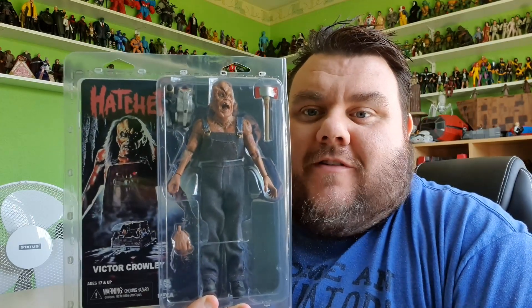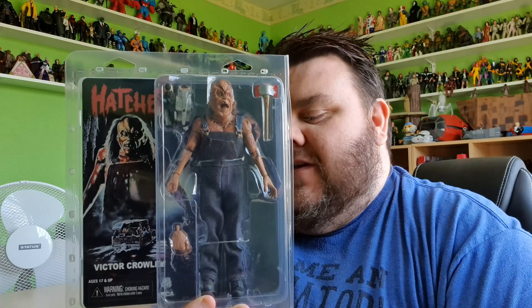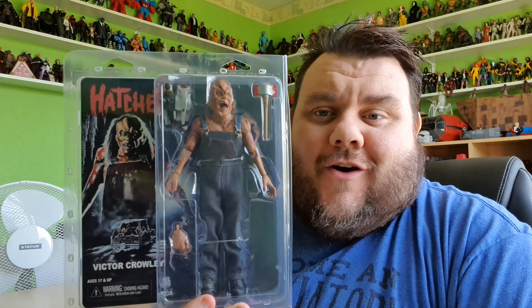Hey guys, it's your host. Thank you very much for being here. Look what I got! It's Victor Crowley, the modern take on a slasher.